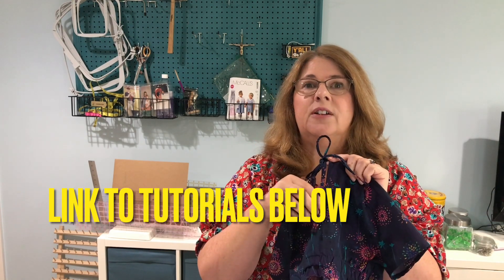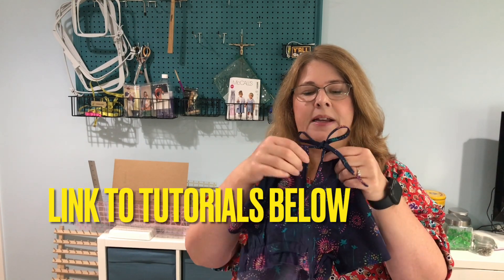In my previous tutorials I demonstrated how to add a neckband that includes fabric ties for closures in the back of the dress, how to install a very neat keyhole opening in a dress that looks just as good from the inside as it does on the outside with no raw edges, and how to insert an elastic waist casing, which is going to give the dress really nice shape. So the bodice is complete and I'm moving on to my final tutorials today.